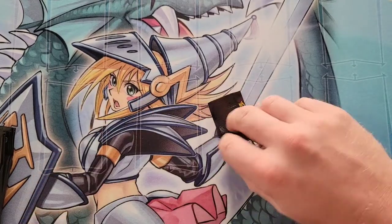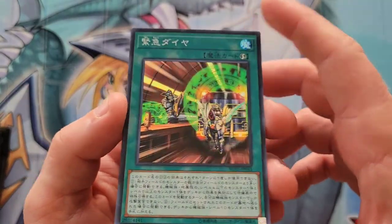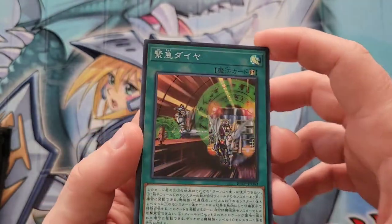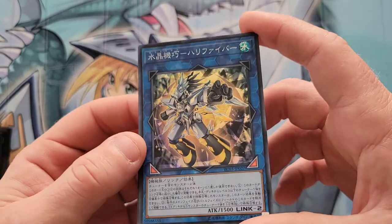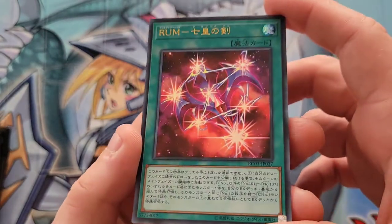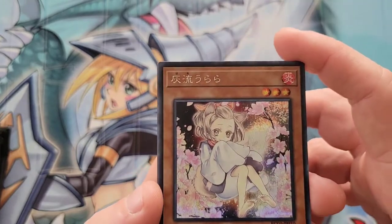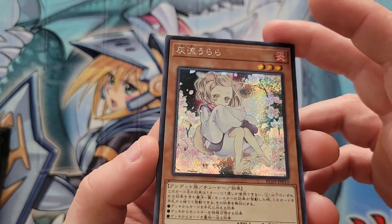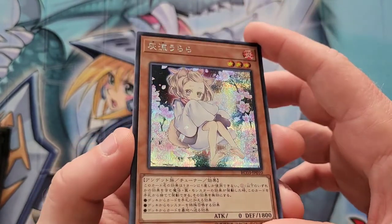I absolutely love opening these — this is very, very cool. Pack nine: super rare Urgent Schedule from the Infinitracks deck — I was going to be so embarrassed if I couldn't figure it out. Next is another super rare Crystron Halqifibrax — if only this was that easy to pull in Duel Overload. Ultra rare Rank-Up-Magic — a very generic rank-up card. And lastly, a secret rare Ash Blossom — I think this might be the alternate art. Correct me if I'm wrong in the comments, but I'm not going to complain.